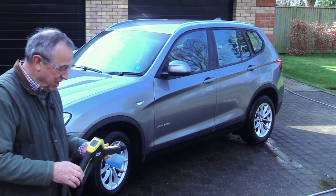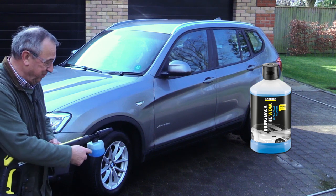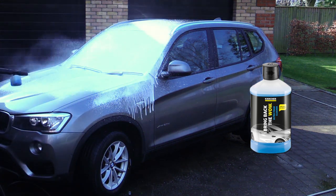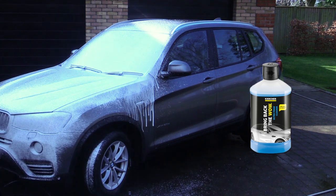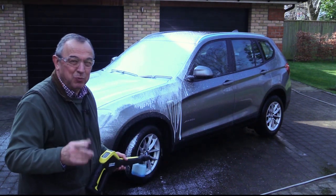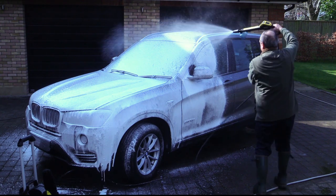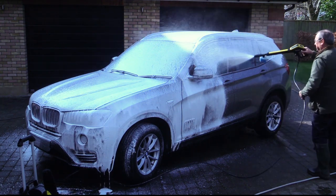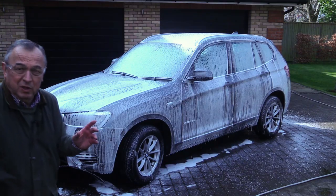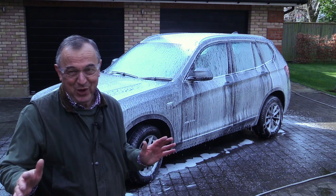Now if you want that sort of bling effect, try this — this is the ultimate foaming car shampoo. We'll see what happens. Now they say that white is the most popular colour for cars at the moment. Well, that's it. The idea is to leave the car like this for about six months, drive it around a bit — no one will know who you are.